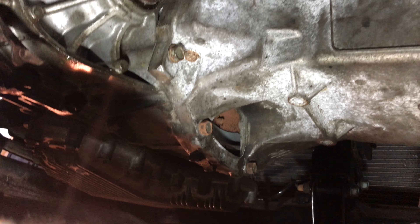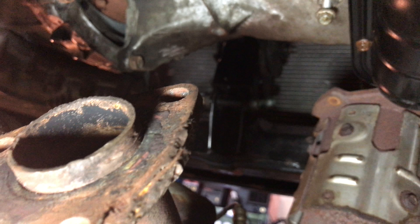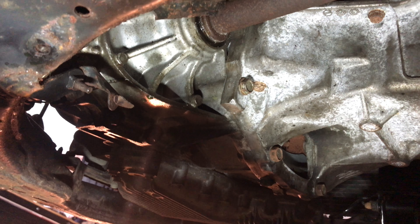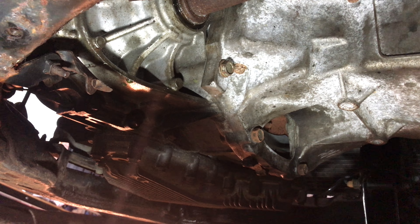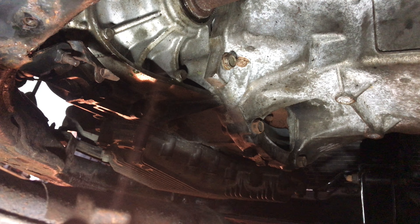I took the exhaust off, I took all the front end stuff off, and that's pretty much it. So the next thing to do is take off the engine mounts and go from there — there are three of them: left, right, and front.